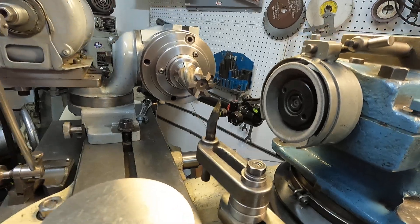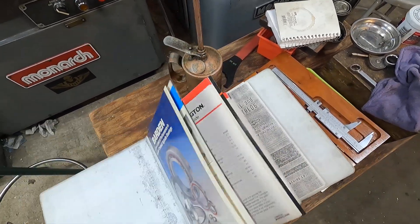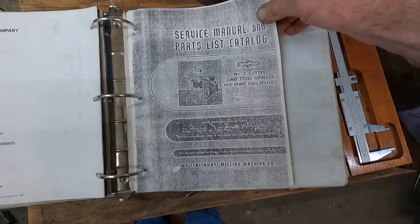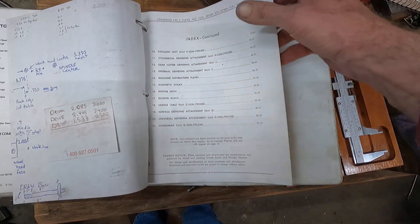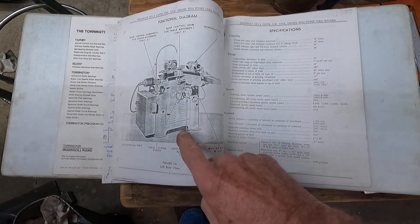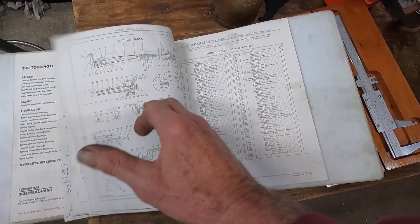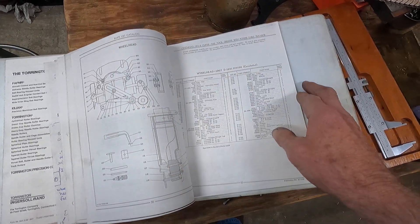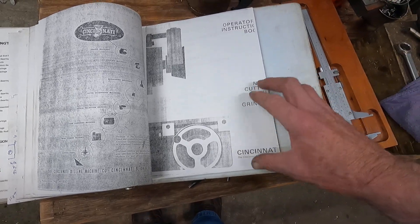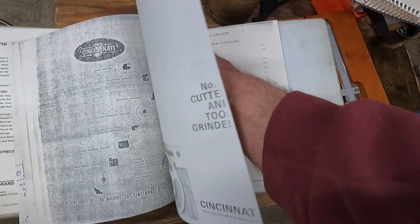Let me find that in the Cincinnati manual. I've got the service and parts list — this is from a long, long time ago. This is similar to the one I have; it's even got power table feed. I've also got the operating instruction manual for both the tilt head and the fixed head, which I think is quite useful. It also talks about early cutters where the carbide or high-speed steel was wedged in with metal wedges — I've never seen a cutter like that.